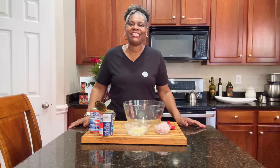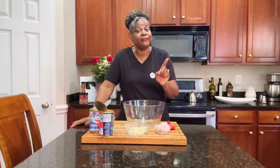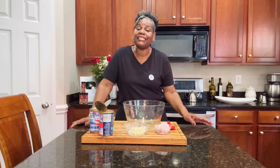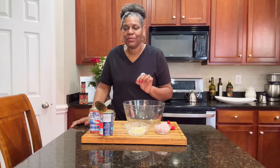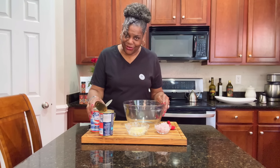Before we get started, if you are new to the channel, welcome. Thank you so much for coming and hanging out with me today here in my kitchen. If you are not subscribed, take a second and subscribe to the channel, turn on that notification bell so you won't miss anything. For my returning subscribers and channel members, thank you so much — thank you from the bottom of my heart. Okay, let's go ahead and get started.